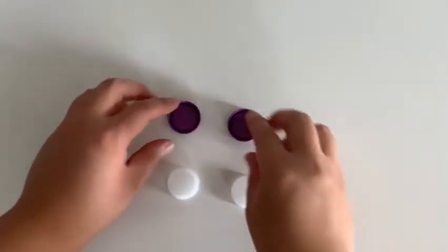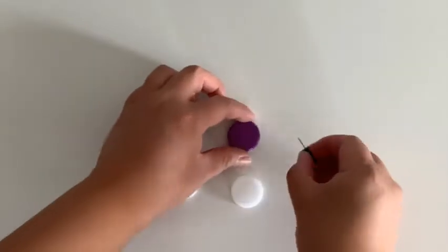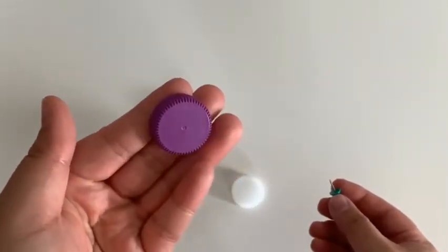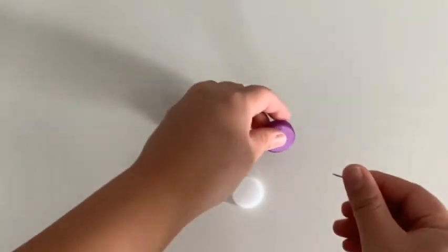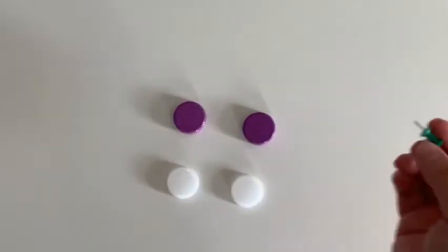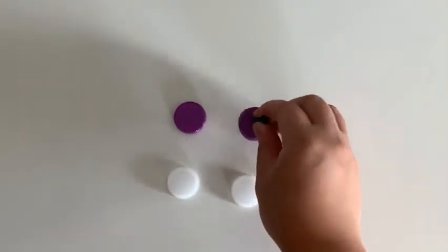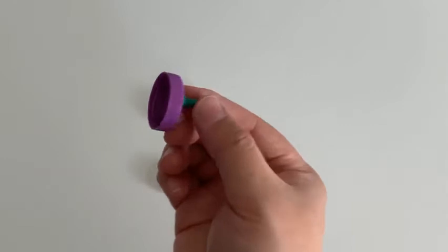Now with your four bottle caps and the push pin, you're going to want to create a pilot hole. You can do this safely by placing it on your table and then using the push pin to pierce directly in the center of the bottle caps. Repeat with all four bottle caps.